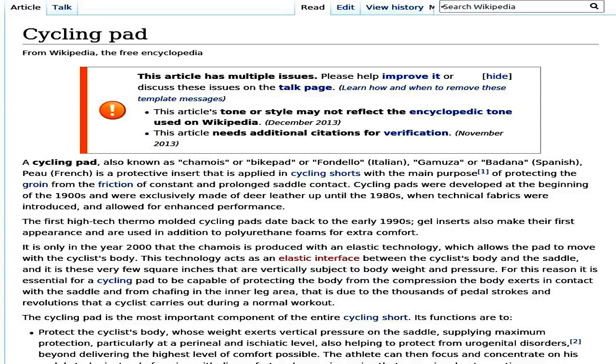And it is these very few square inches that are vertically subject to body weight and pressure. For this reason it is essential for a cycling pad to be capable of protecting the body from the compression the body exerts in contact with the saddle and from chafing in the inner leg area. That is due to the thousands of pedal strokes and revolutions that a cyclist carries out during a normal workout.